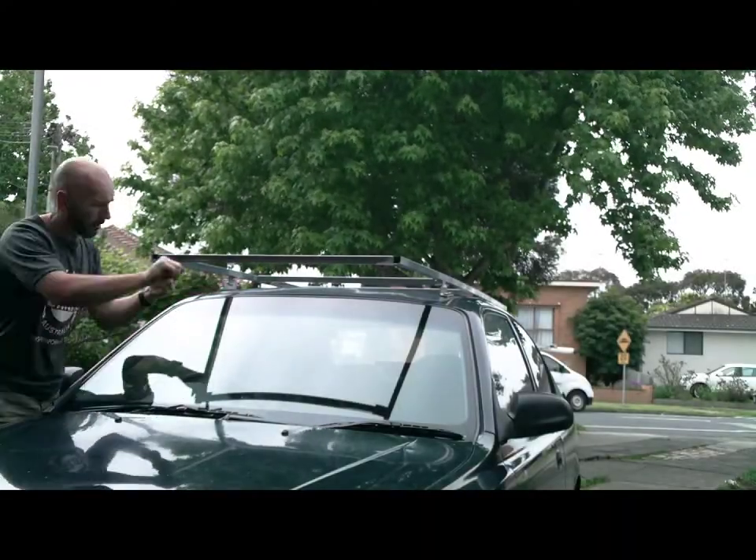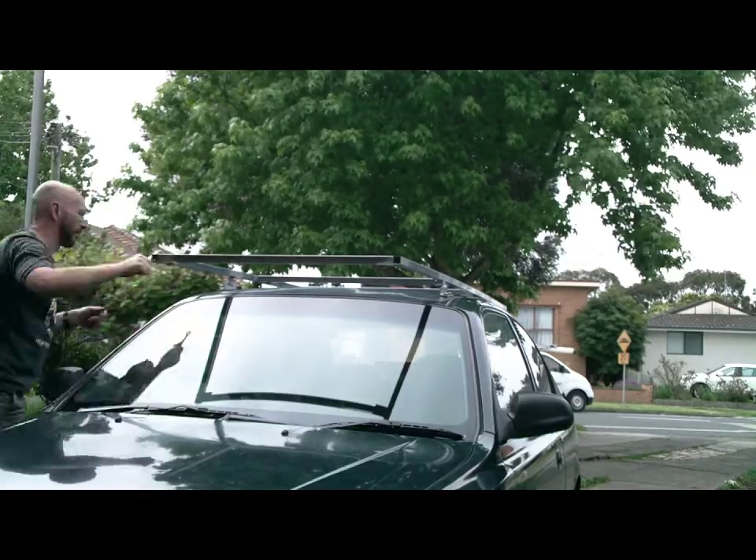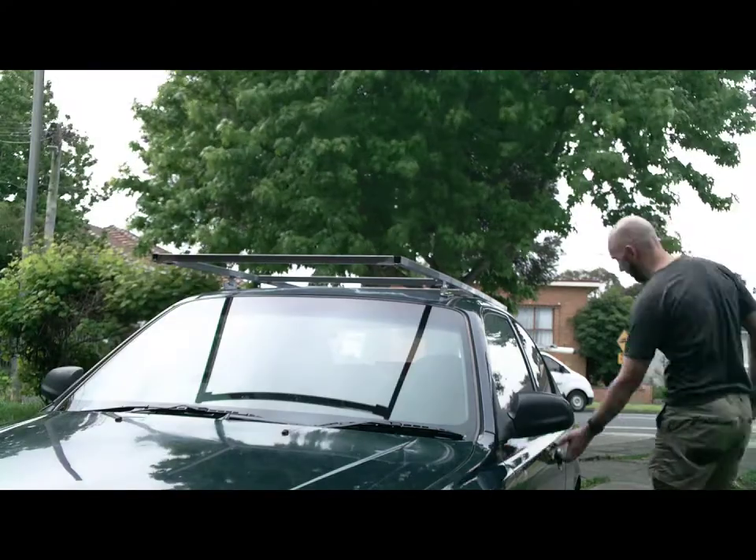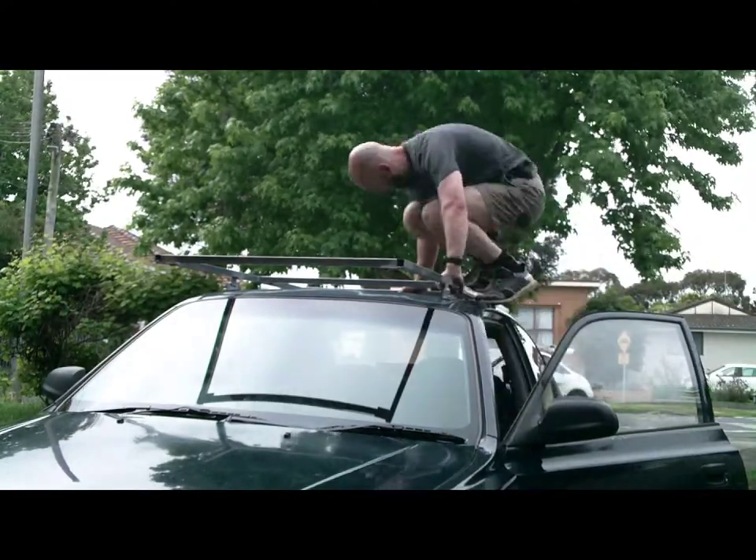All of the brackets are now attached to the frame, so it's time to see if it all lines up and can be bolted onto the car. And actually it all worked, so it was all good.